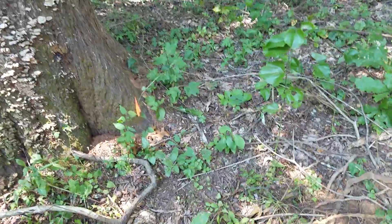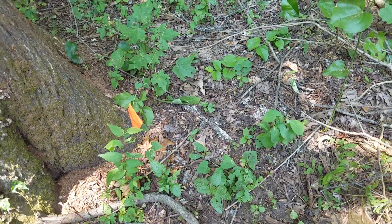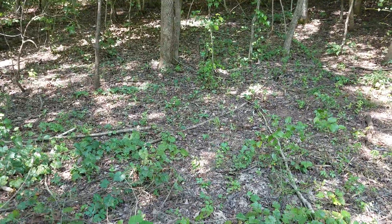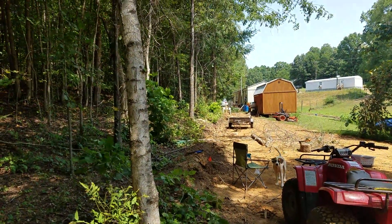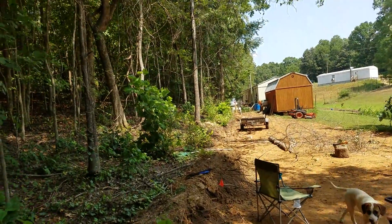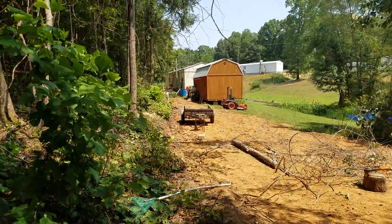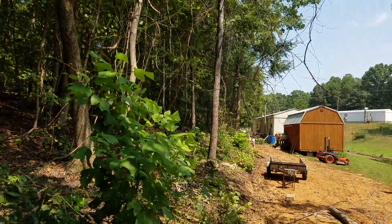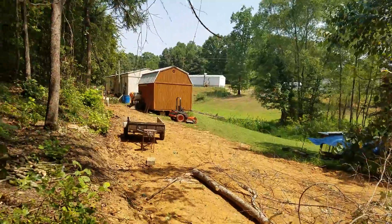This marker is 10 feet from my property line. I have to clear a lot of trees, cut and use them as I can. This is about 300 feet or so to the road. I have to clear all of this to get enough room for whatever I want to put in here.